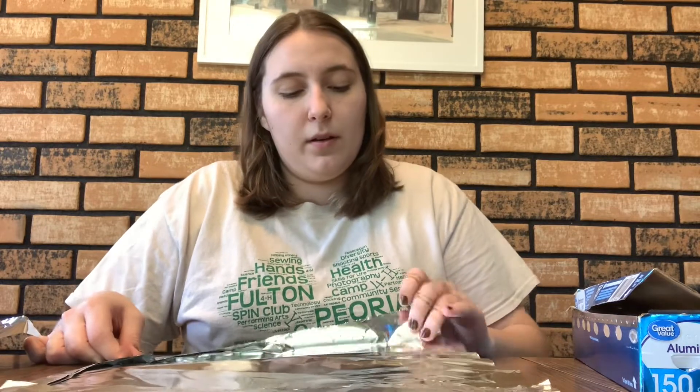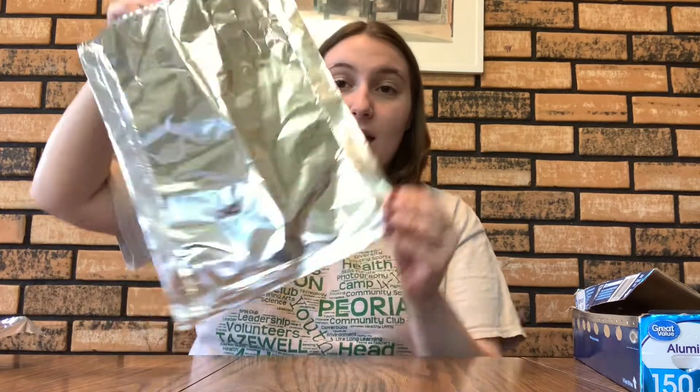Once your black mitts are made, you're going to make your tin foil mitts. Go ahead and tear off about four pieces of tin foil and do the same thing you did with your black mitts. For tin foil, you might not even need tape — you can just fold over the edges so they are nice and secure, and all you have to do is slip your hand through the bottom of them. It should look something like this, where you can just slide your hand in and out. Go ahead and repeat that with your second mitt as well.